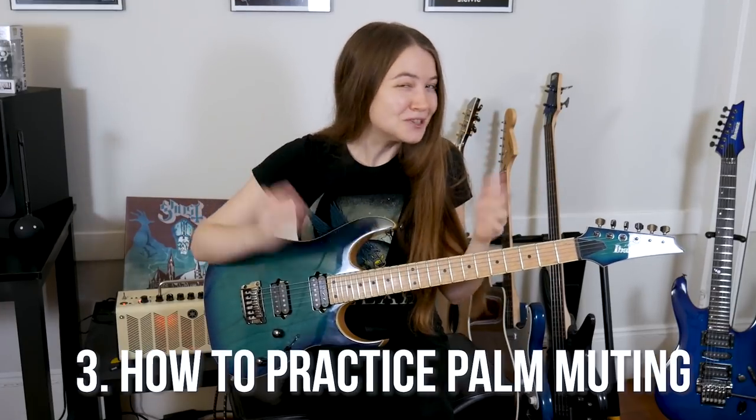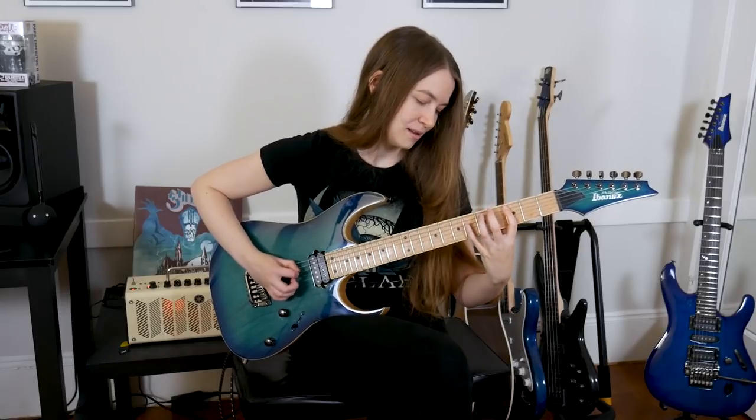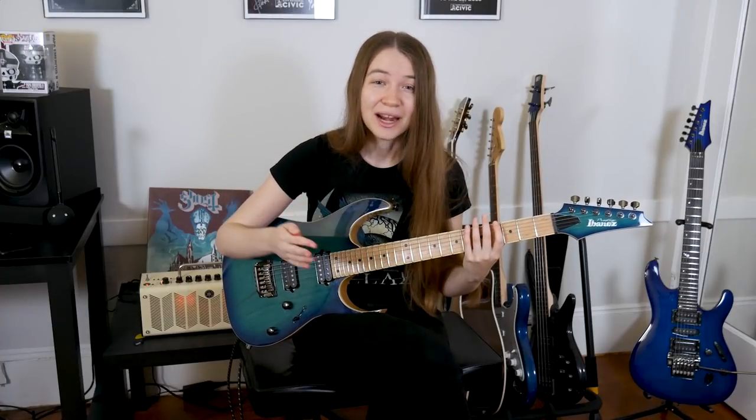So now that you know how to do it, how should you practice it? There are a lot of great ways. One of them might be going up and down a scale alternating between playing palm-muted and non-palm-muted notes. This is really important because you'll want to get used to the feeling of alternating between muted and non-muted notes since it's really common in music. One exercise could be playing one note four times and then moving on to the next, alternating whether the note is palm muted or not. You can do this with any scale — even just the chromatic scale going up and down the neck.